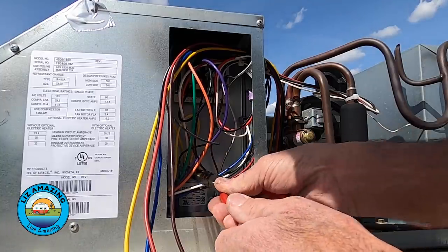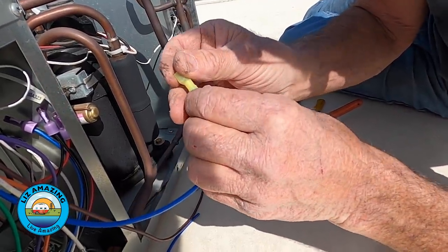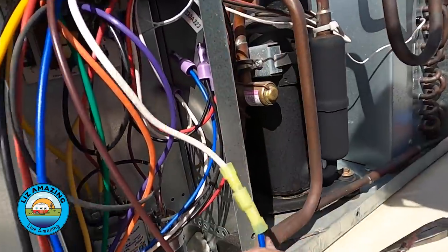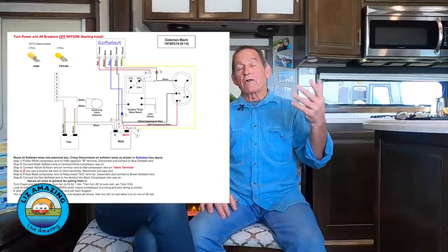Pretty much anyone can install it if you're used to connecting wires — using male/female spade connectors. On their website, they have instructions for pretty much every AC you're going to find in a camper. If you just follow the step-by-step instructions, it's pretty simple. And Soft Start has phone support, so they'll actually walk you through it.